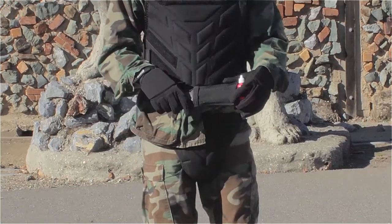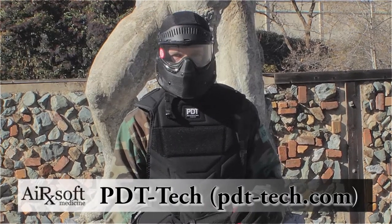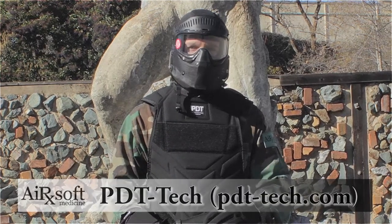This is available on their website, pdt-tech.com, and we have the link in the description below. You can buy the whole package — it comes in a nice carry bag, a tactical bag — and we're going to see how it works on the field.